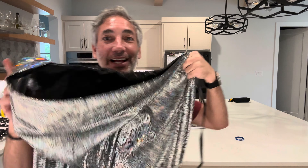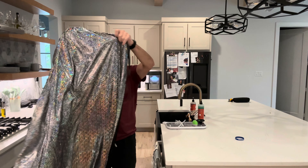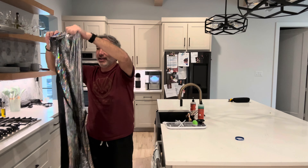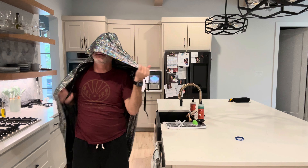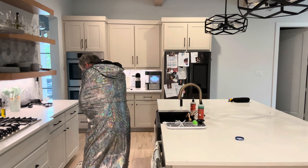Hey everybody, it's Neil. Check out this super sparkly sparkle cape. It doesn't have any arm spots, so it is just a cape that you put around. I don't necessarily wear sparkles, but this is not for me — but look at how sparkly it is!